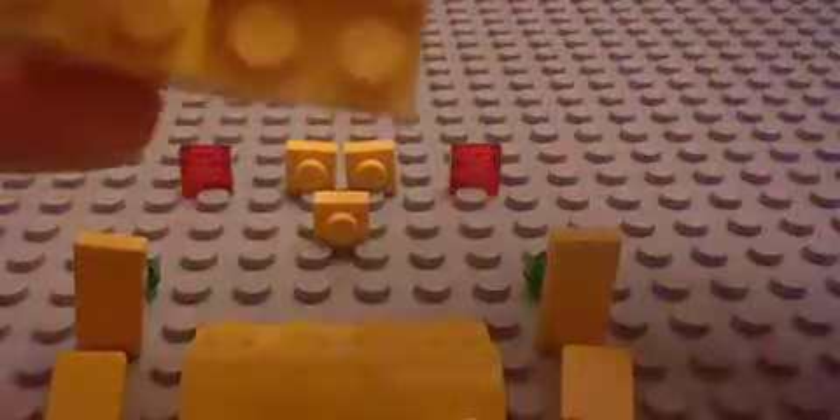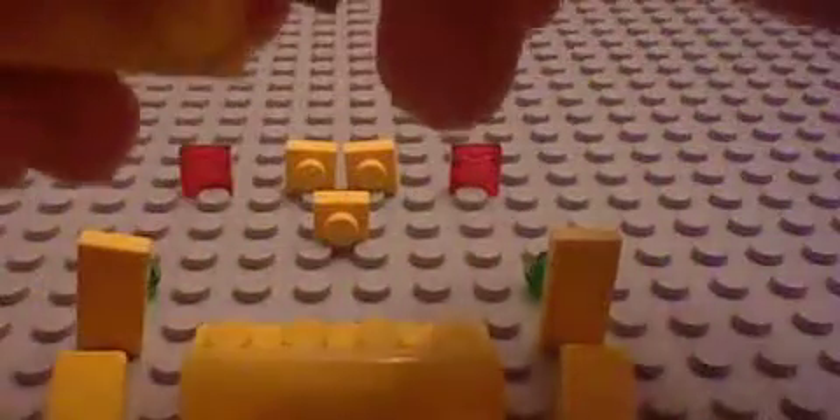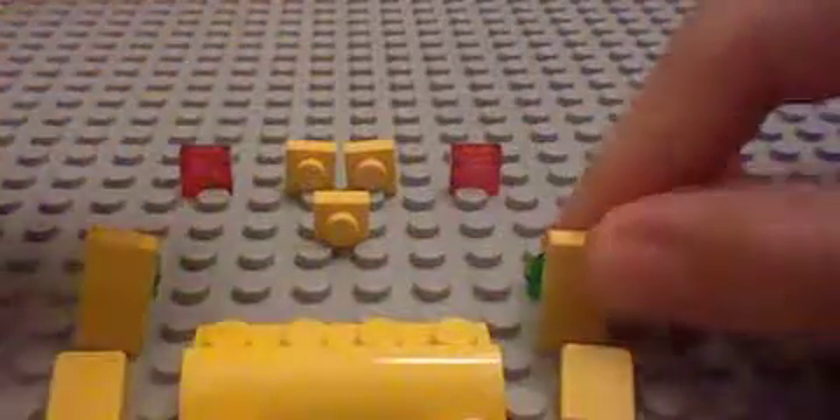Take 2x2 tiles and place them right there. Then take 2 1x1 plates and place them like so, and place them right there and over there. Take a 1x2 and place it like that. Then take 2 of these pieces and place them right there. Then take the other one and place it right there.